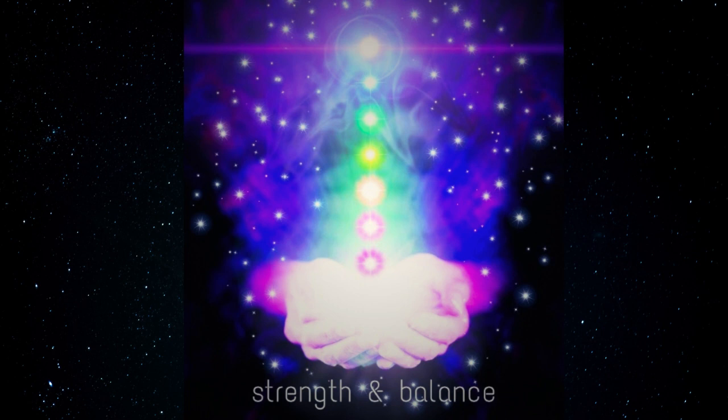Find a quiet place to sit or lie down where you won't be disturbed. Take a few moments to get comfortable. Breathing slowly and deeply through the nose. Let all tension leave your body. Let all worry leave your mind.